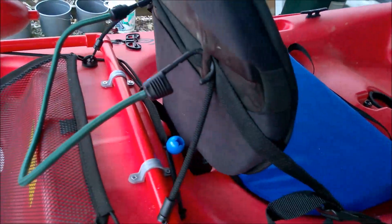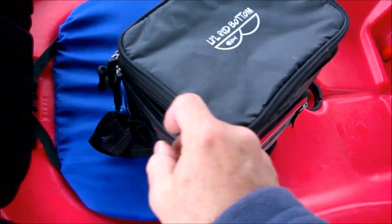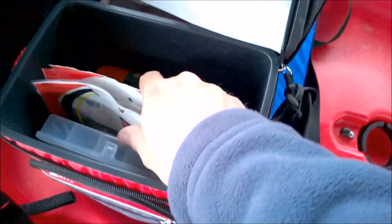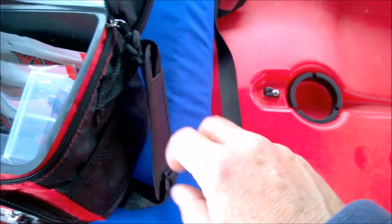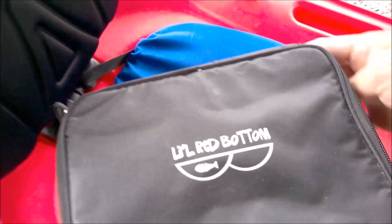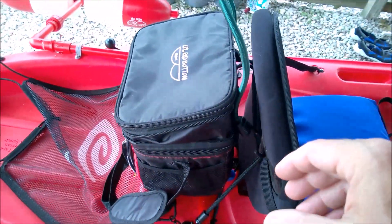I use this for this soft cooler, which is also being used not as a cooler but as a soft tackle box. It's nice — it's got some pockets, zipper pockets, some side pockets, and you can reach it from the back — from the seat you can reach it — and just close it back up. That fits nicely behind the seat, and if you want to secure it, just put that bungee cord over it and it's tied down.